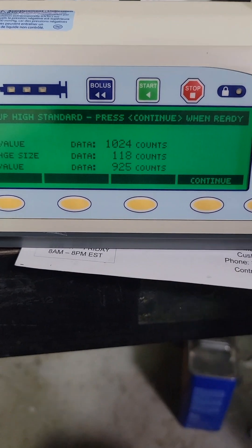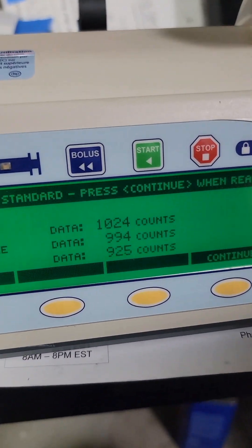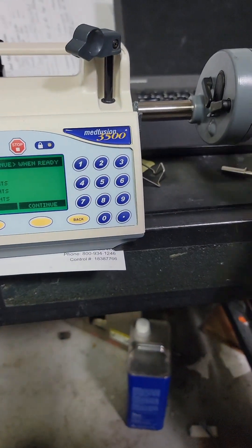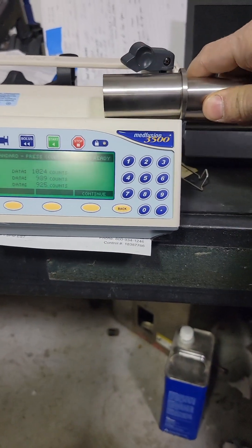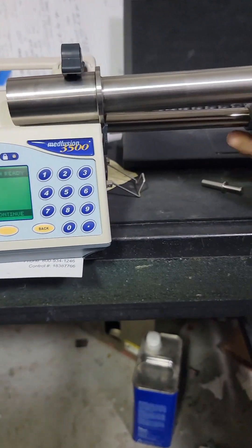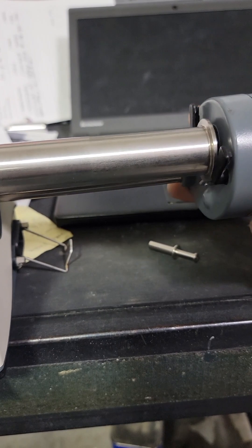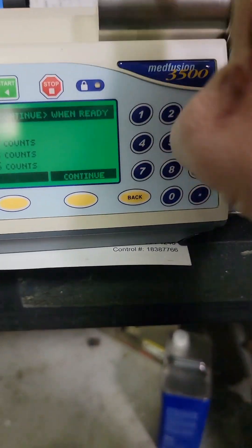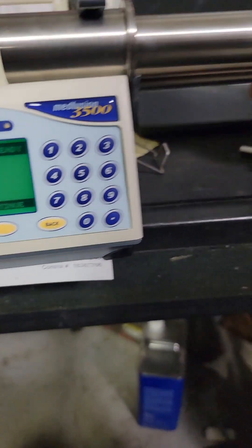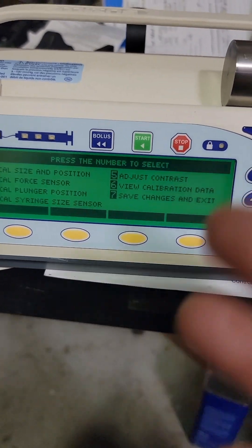Pull that guy out and this big one here. Pull that all the way out, drop this in, try to wiggle it in the flange. There we go, sitting properly. Remember the first thing is the size of the syringe — continue. And now this guy over here, back and forth, make sure it's nice and snug, make sure the number — continue. And that is the high. That is it for cal size and position.